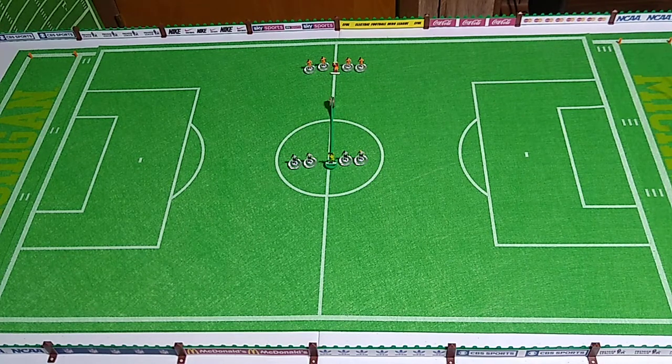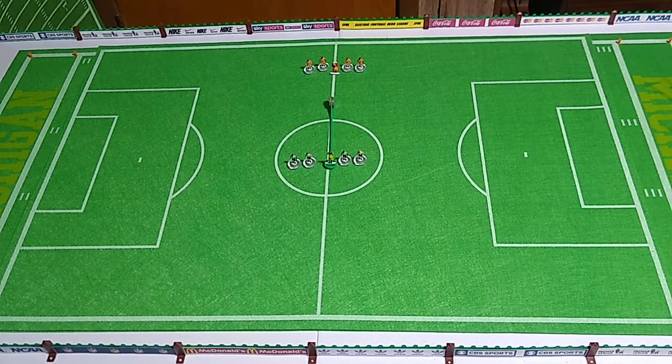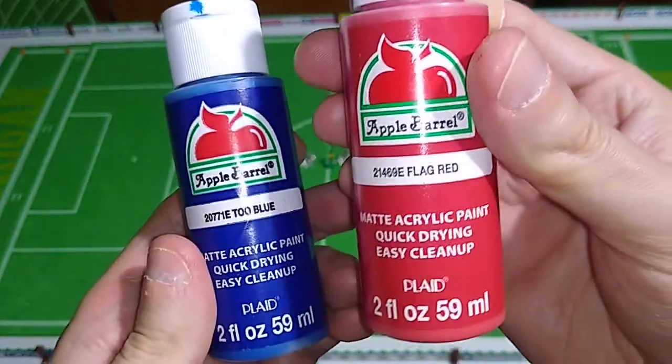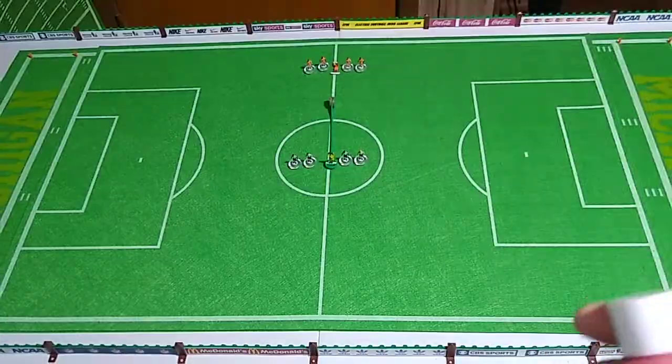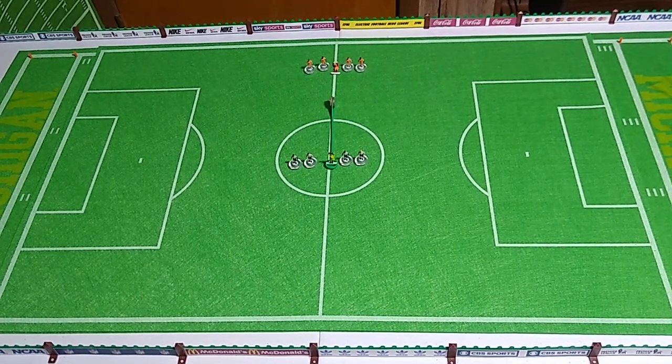So there you go - the Watford Werewolves. Now we have two teams in our five-a-side league. I think the next team we're going to do might be the Huddersfield Hydras, which I'm going to make a blue team with red highlights. That's what the kit's going to look like - two blue and flag red, with maybe a stripe down the shorts or down the sleeves from the neck to the biceps.